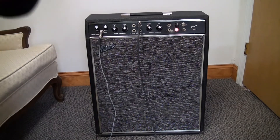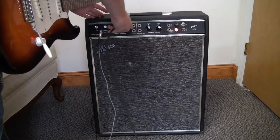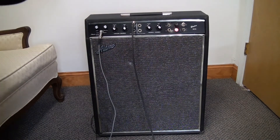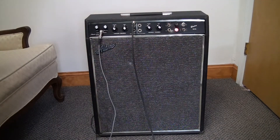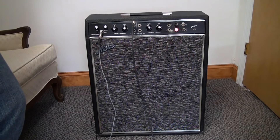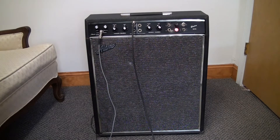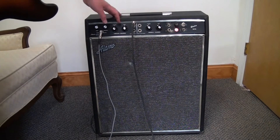Pretty cool — made in the US, Texas surprisingly. So let's give this a listen. First I'll plug it in — it has high and low inputs and it's two channels. This here is the vibrato channel. I'm just using a cheap Strat, nothing major. What I have noticed is it's a really bright amp, so I have the tone on both channels set to zero.